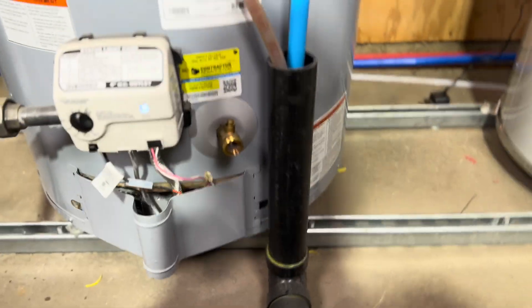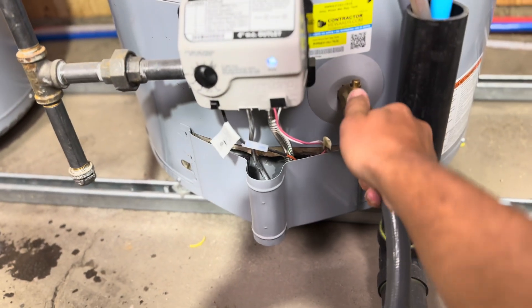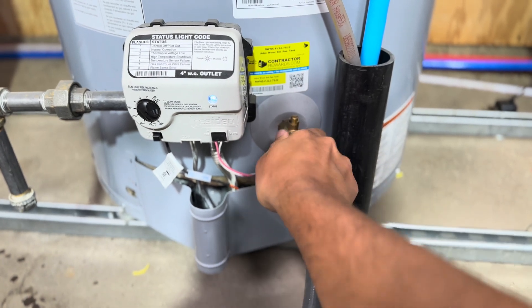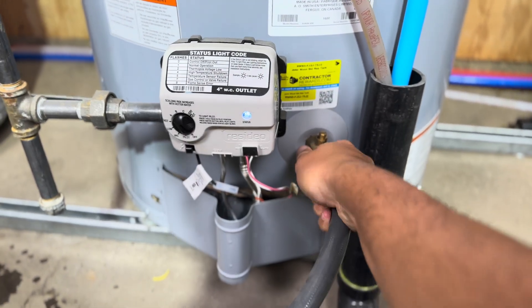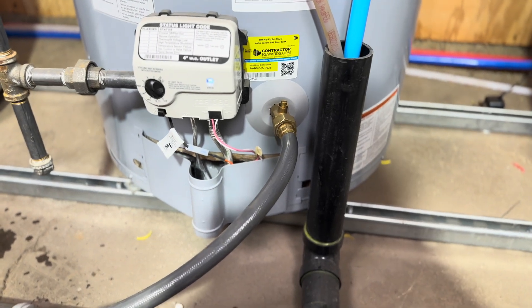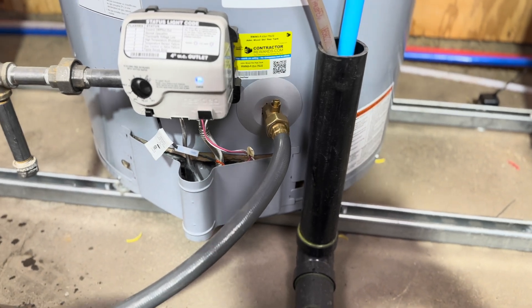Go ahead and take the garden hose and fix it to your drain valve just like that. If you have a drain nearby it will be very easy to flush; otherwise you can use a bucket — it will take longer, but there are many ways you can do it. Just make sure the water will go into a drain or somewhere appropriate.